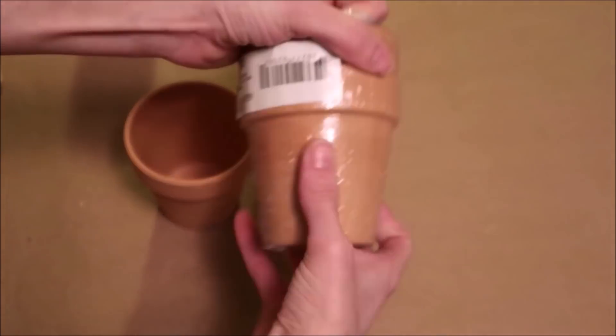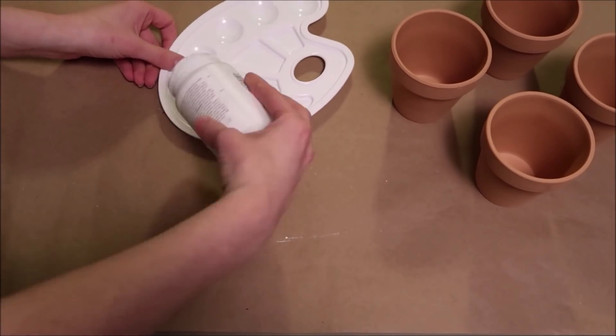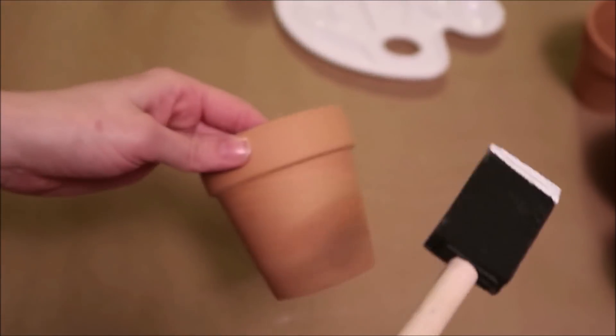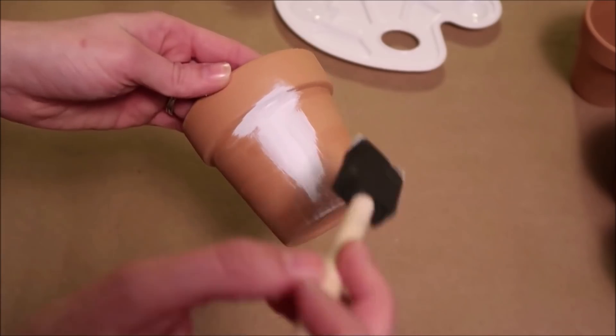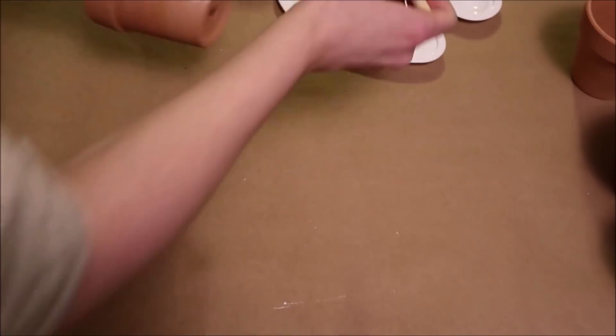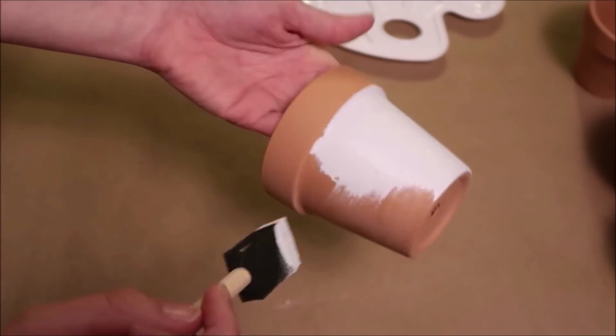These pots were a dollar for a pack of two and they are four and a half inches tall. I'm using white Waverly chalk paint to paint these. I also just recently bought this paint tray off of Amazon and I'll link this down below — they're really nice if you do a lot of paint projects. I also found a similar smaller paint tray at the Dollar Tree.